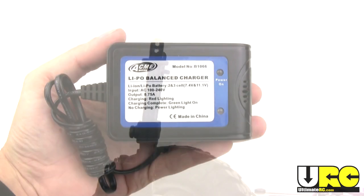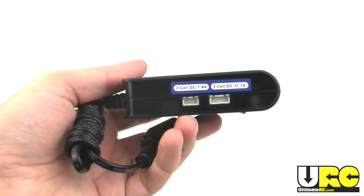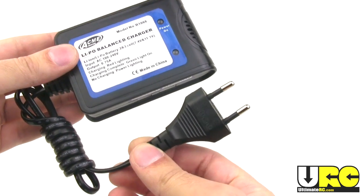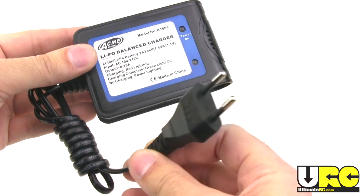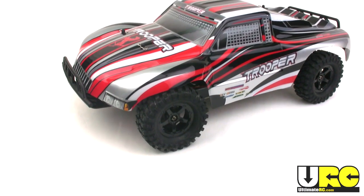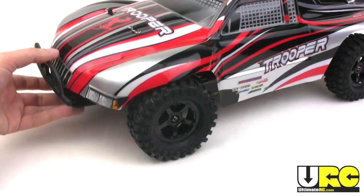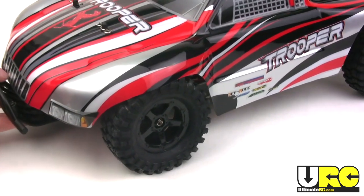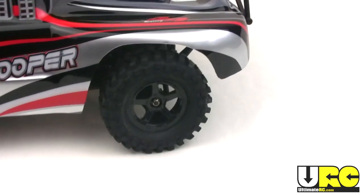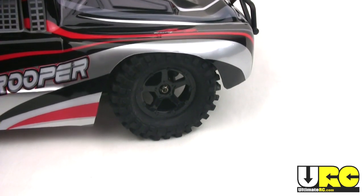In the package you do get a balancing charger for your LiPo pack — it's an AC unit. However, millions of people around the world will recognize this plug, but folks in the United States will not — you'll need to run an adapter. In my case I just used my own charger. Once I did get it charged up I wanted to go out and drive, but I couldn't — there was just too much tire rub against the body. I had to trim out the body quite a bit for clearance and also raised the ride height of the suspension all around.